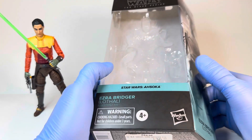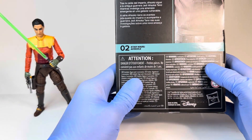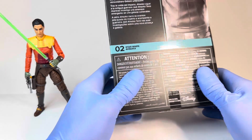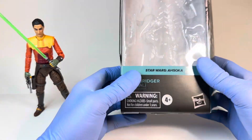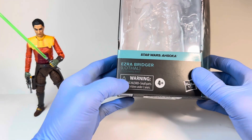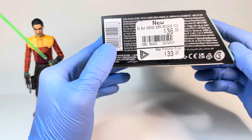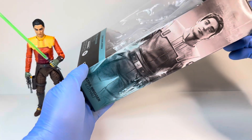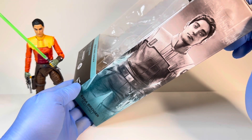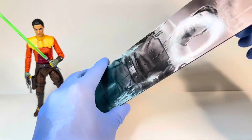Before I go over the figure, I want to start off with the packaging. He is in the Ahsoka line, and he is 02 in the line after Ahsoka, and then after him is Sabine. I think he should have been 03 — it would have been better to have Sabine next to Ahsoka, but not too big of a matter. On the front, we have the Black Series logo up top, Star Wars Ahsoka in this kind of teal color, Ezra Bridger, Lothal, warning, 4-plus Hasbro. On the side, the main thing I want to go over is the mural image. He does look quite good there, and he is next to Ahsoka and Sabine.